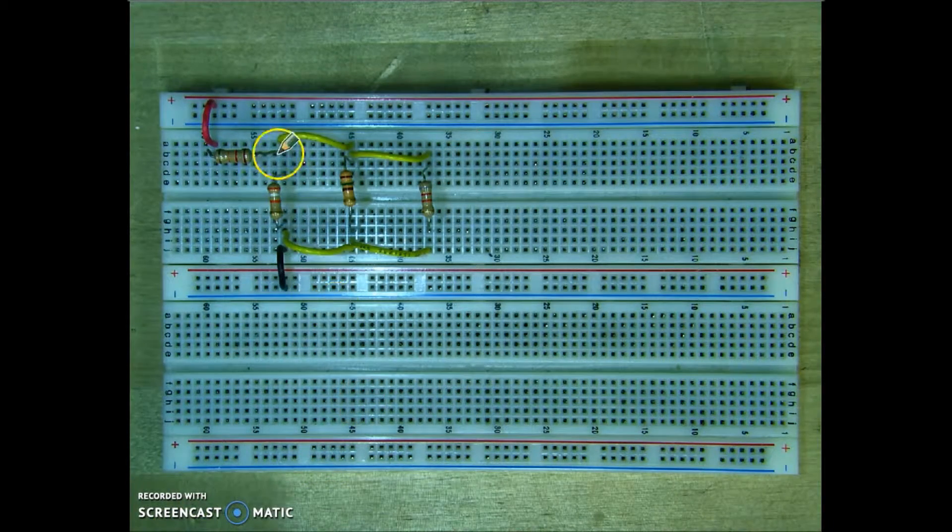Now, all I would have to do is go ahead and connect up my power to the circuit.